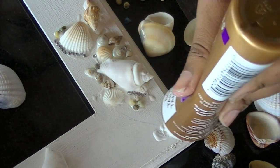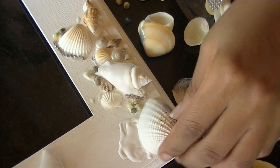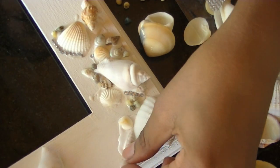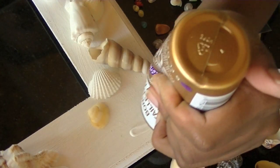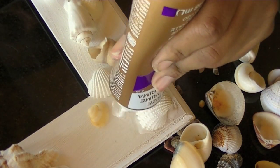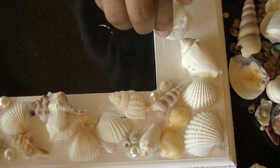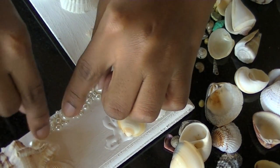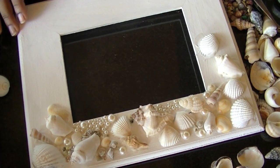I'm also adding smaller seashells, so you can do that or you can just stay with larger ones. Now I've moved to another part of the frame and I'm just adding more seashells. Keep in mind that this glue will dry clear, so any extra spillage that comes out of the side of the seashells won't really matter because it will just dry clear and you won't see it later on. I'm also adding pearls that are from the scrapbooking section in Michaels.